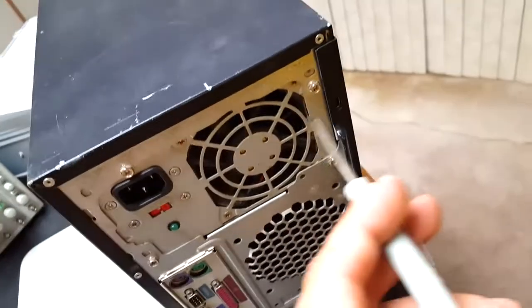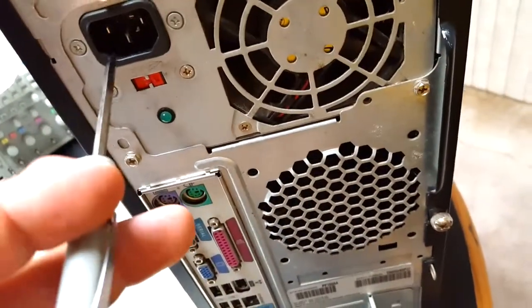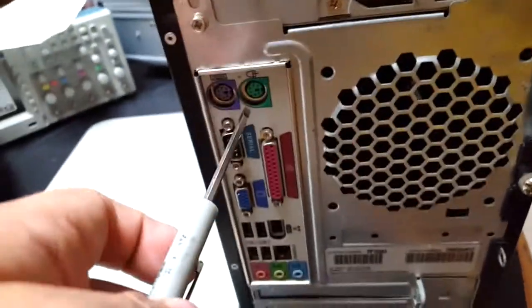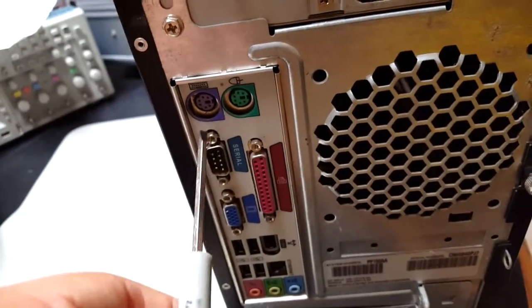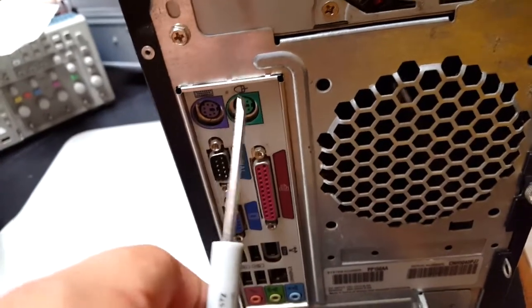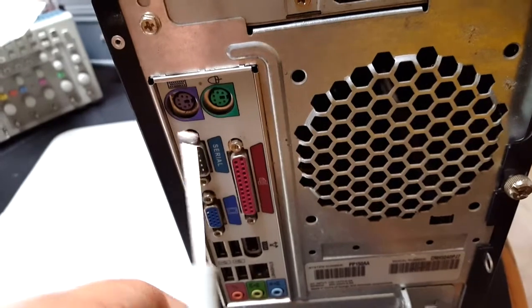On the back, the power supply has its own fan to keep it cool. There's an AC plug-in and indicators showing power. PS2 ports for keyboard and mouse are color coded — though sometimes they're just black. Normally one is always mouse and the other is always keyboard.